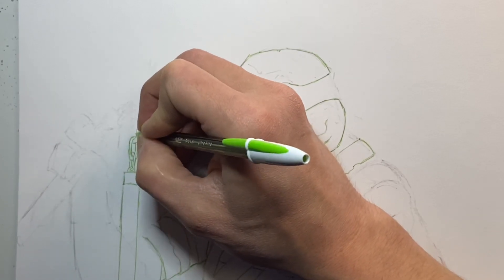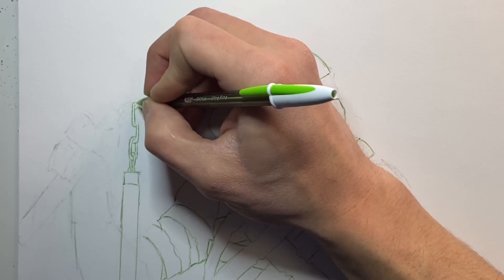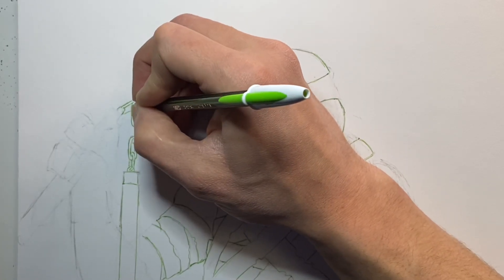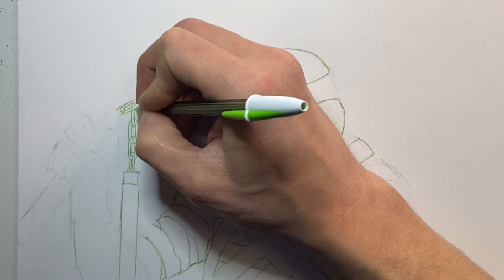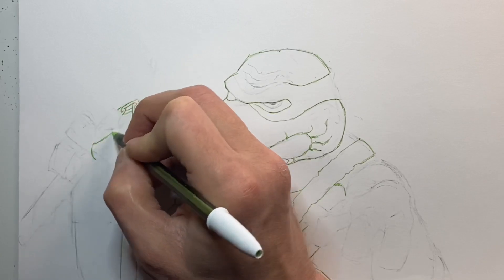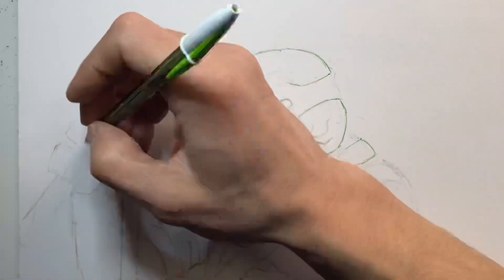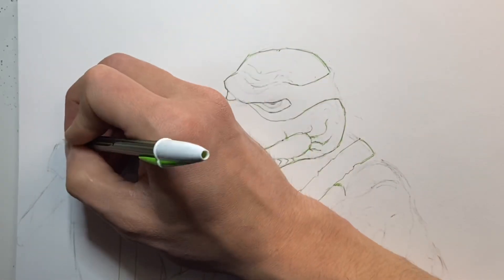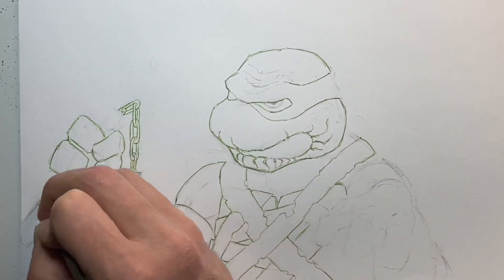I ended up adding his nunchucks because I couldn't really think of what to do with his other hand. I was trying to make another horror hand, kind of bent like the first one, but it didn't look very menacing. So I was like, I'll just draw him with a weapon. That's not the nunchuck that came with the toy — I just went from memory of what nunchucks look like.